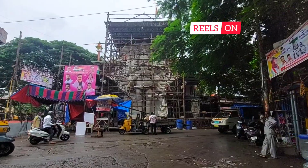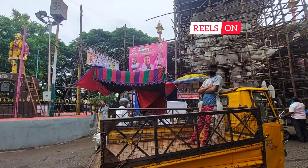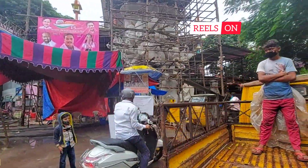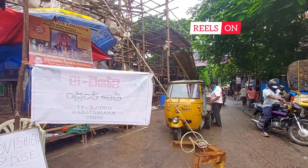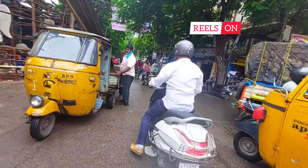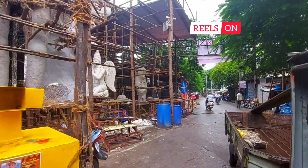The Garuda is placed near the left side of Ganesha, and they were painting the face of the Panchmukhi Ganesha.